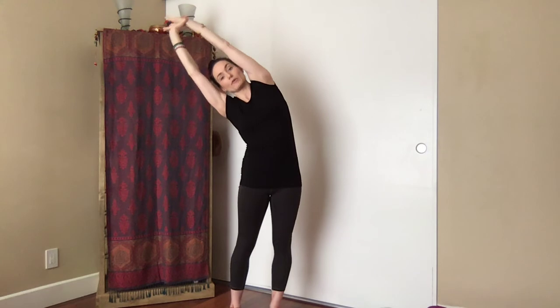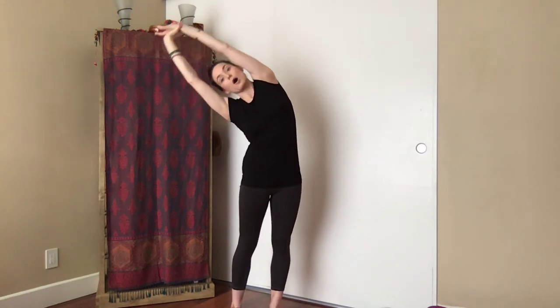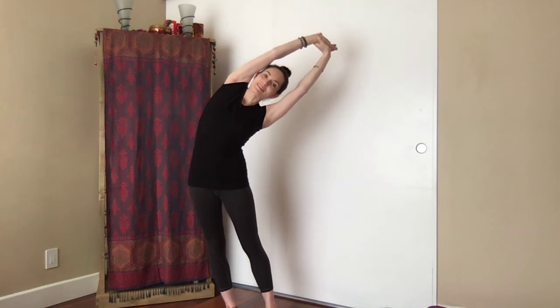Use the abdominals to lift back up. Switch the grip, inhale lift high, exhale — hips over to the left, arms to the right. Abdominals lift you back up. Switch the grip, inhale lift up, exhale — hips over to the right, arms to the left. Very nice. Slowly come back through center and bring the palms to rest gently down by the sides.